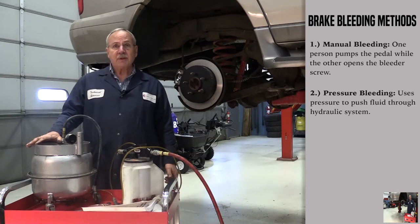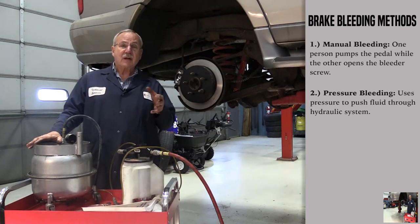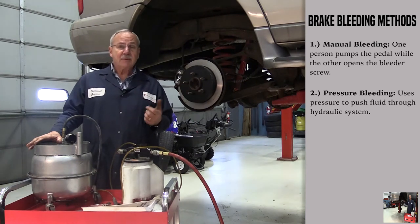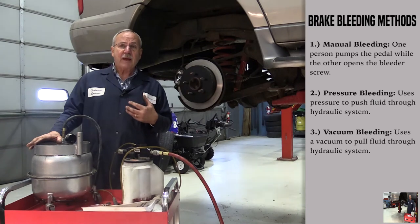Another alternative is a pressure bleeder, where you actually pressurize the brake system starting at the master cylinder and push the fluid back through the system to bleed the wheel. The third method is a vacuum bleeder, which hooks up to the bleeder screw and pulls the brake fluid back through the brake system to alleviate the air.